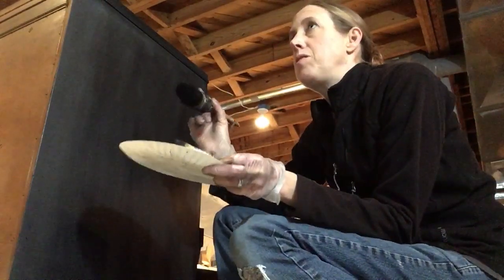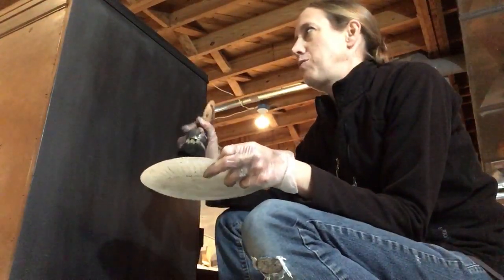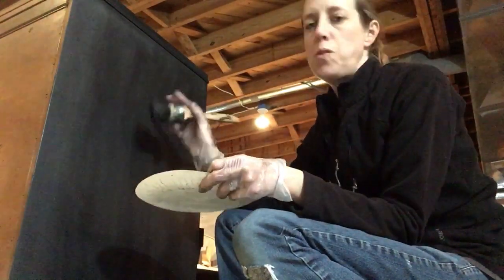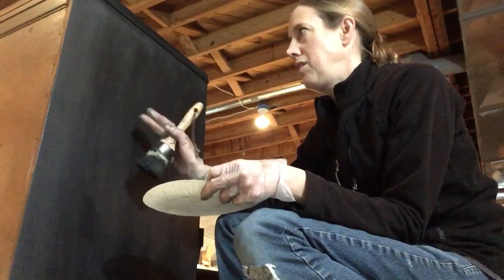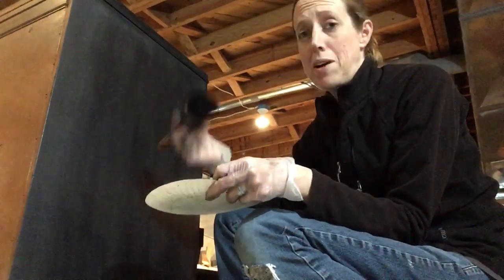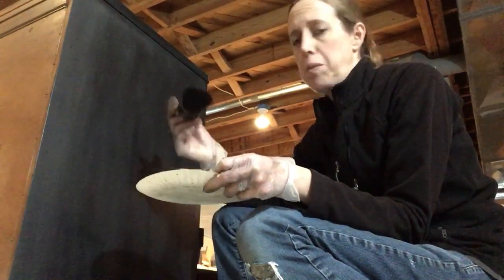When you first put the black wax on the graphite, it changes the color a lot — it makes it very dark. So you won't be able to tell as well where you've waxed and where you haven't. But when you first do it, you'll be able to see it really well.